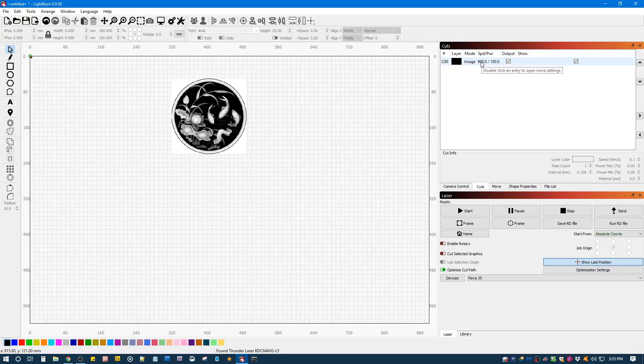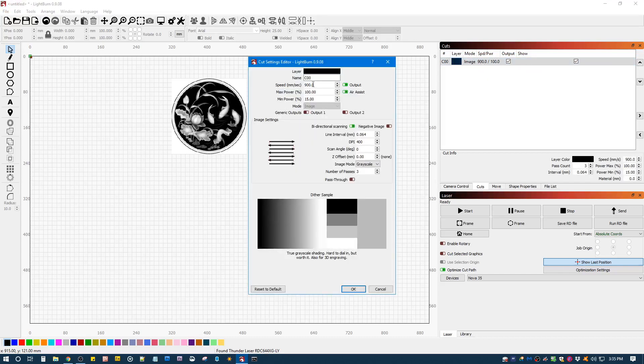Yesterday I had my settings at 600 speed, 80% power and 10% minimum power, and my DPI at 300. I was testing some other settings last night. It was two passes on the first one, but I'm gonna go three passes and get my speed up to maybe 800. I'll turn my max power to 100 and my minimum power to 15. The farther the distance between max power and min power, the more relief you're gonna get — that's pretty important to remember.